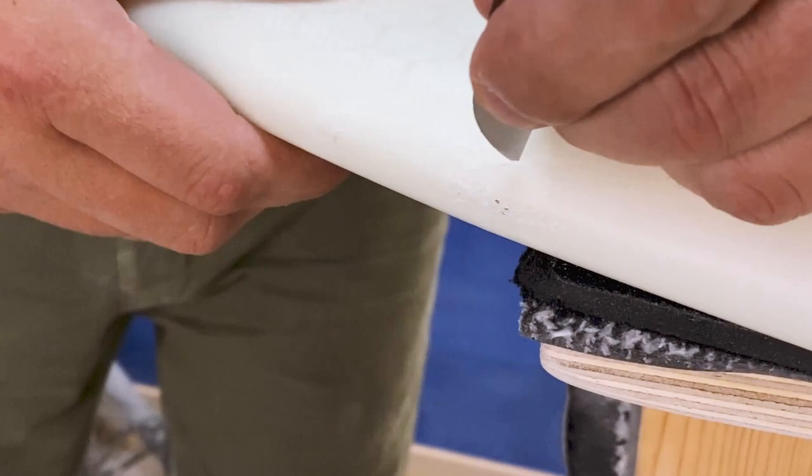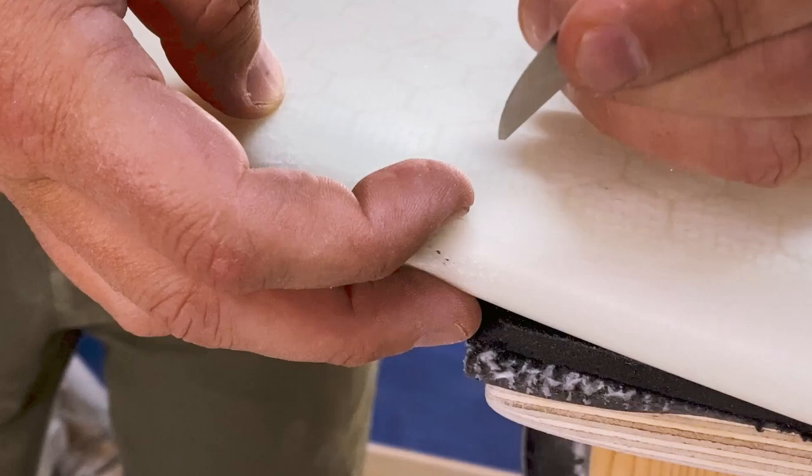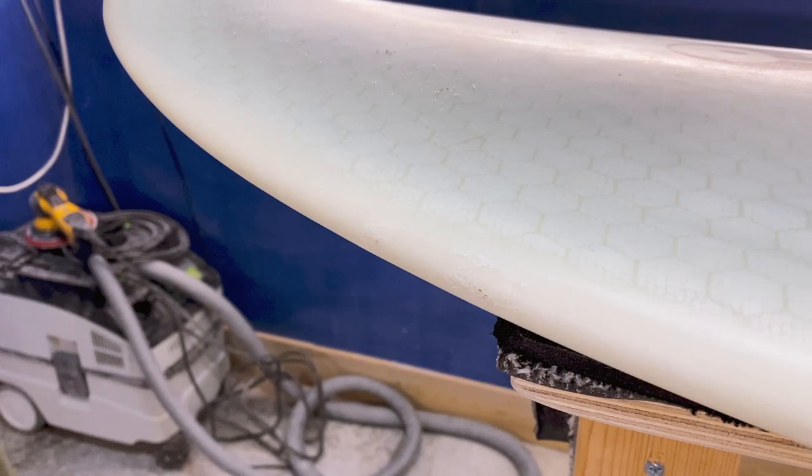As long as the spot is not soft — push it with your thumb, if it's not soft — it does not require immediate repair. But while we're doing the other one we'll also fill this a little bit. So let's start with the real damage: take a really strong sharp knife and carefully start removing all of the loose bits of fiberglass.